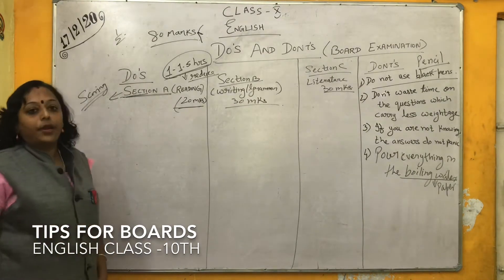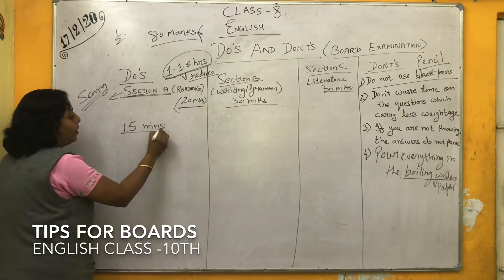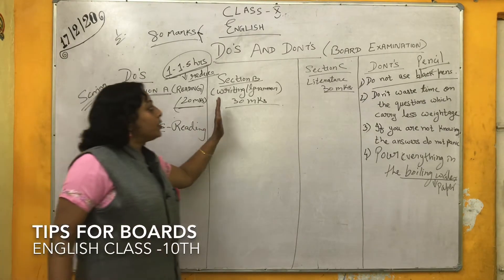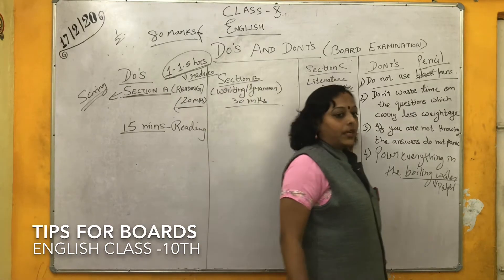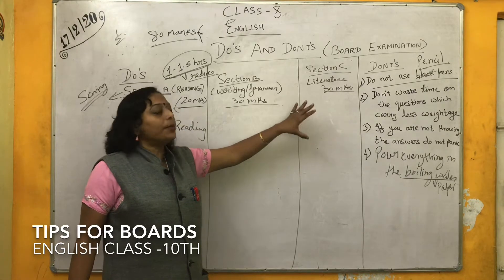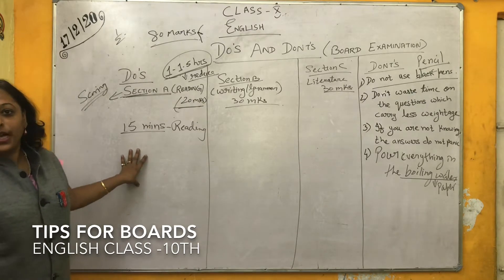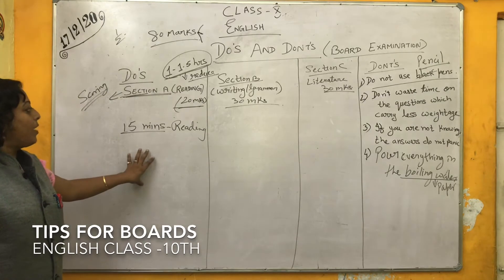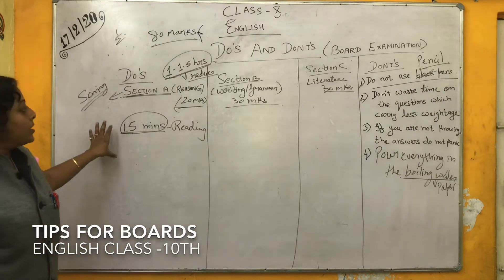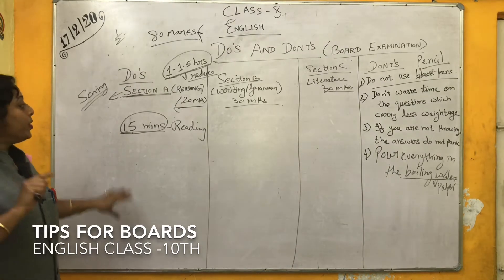Fifteen minutes before you are given the paper is for reading the paper. During this time you don't have to look at Section B and Section C, because you know you are going to attend those sections and you already know the answers. But here there is an unseen passage and you are not prepared for it. So within these fifteen minutes, you have to go through the unseen passage. You don't have to go line by line.